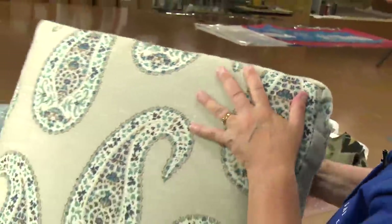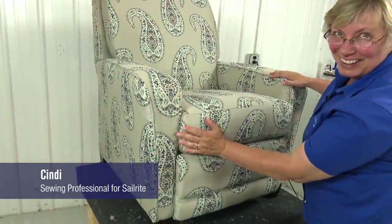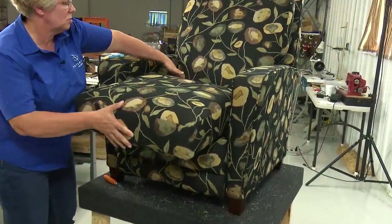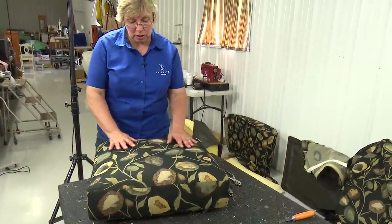Cindy, an expert seamstress and upholsterer, is going to show us how it's done. Cindy will start by disassembling the old seat cushion. This one has a separate seat cushion and it's still in really good condition.